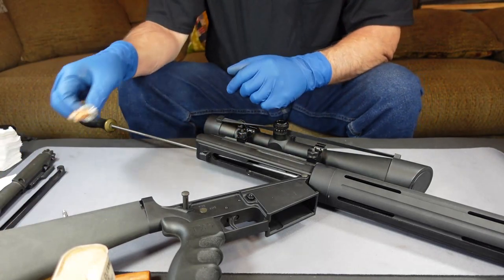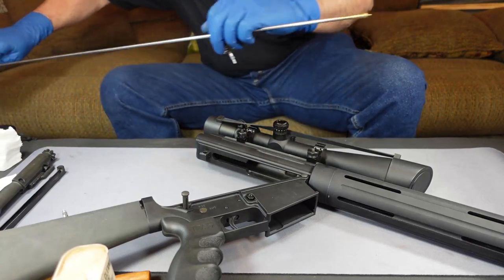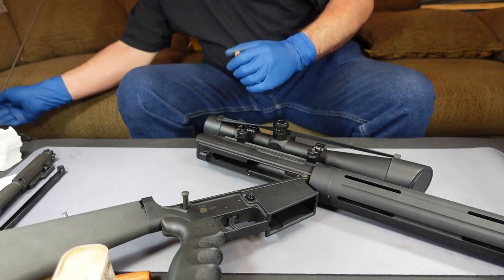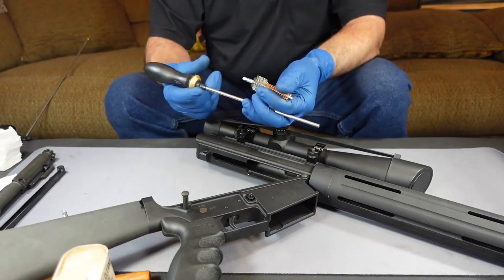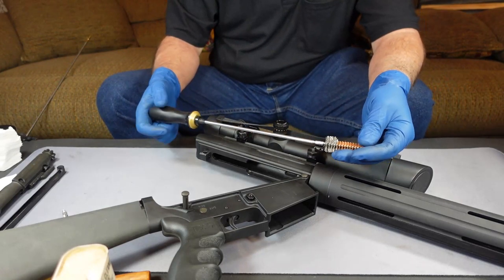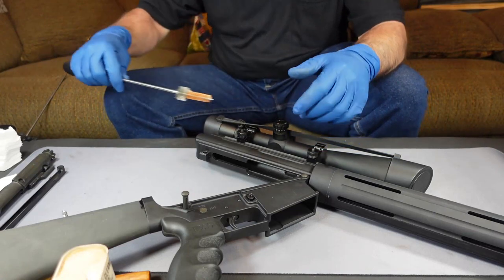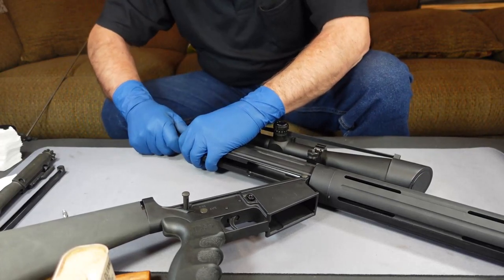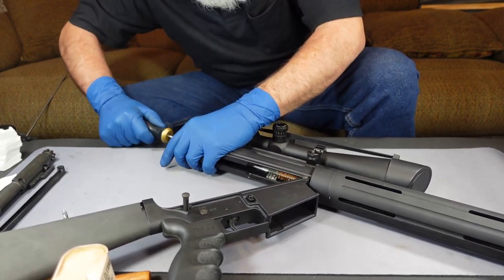From here I'm going to use a shorter rod because I don't have to go as far. We're going to take this rod and once we put this brush on I should have enough to get all the way into the chamber to clean it. We're going to push it up in there, pull her back out, and clean us up. That's going to get things cleaned up in that bolt and chamber system.